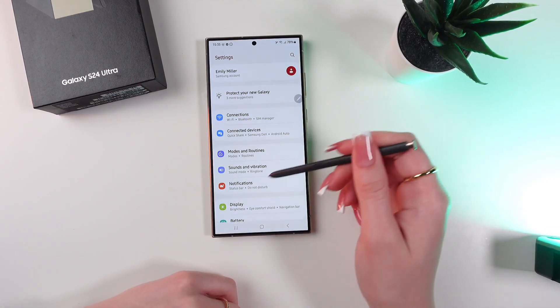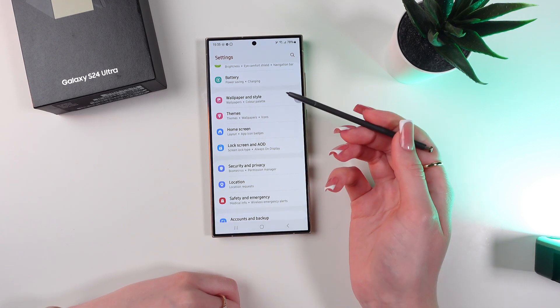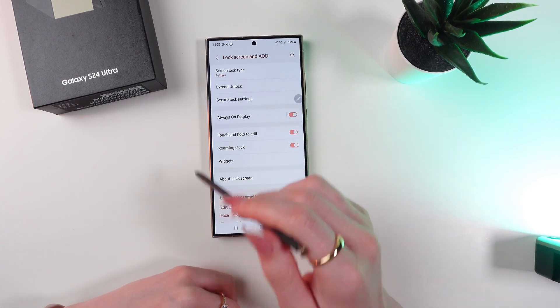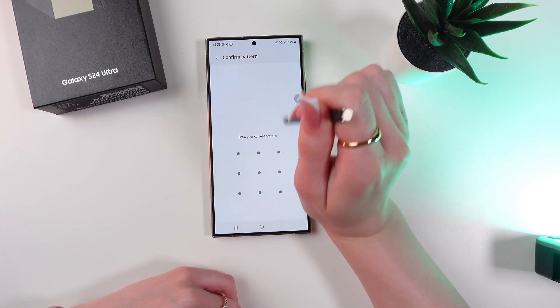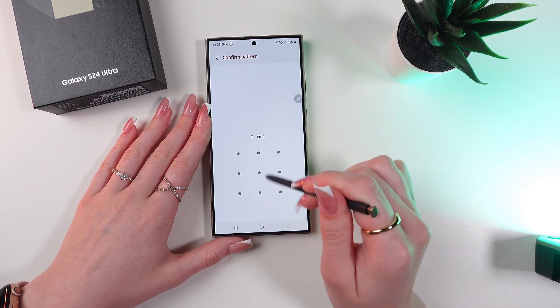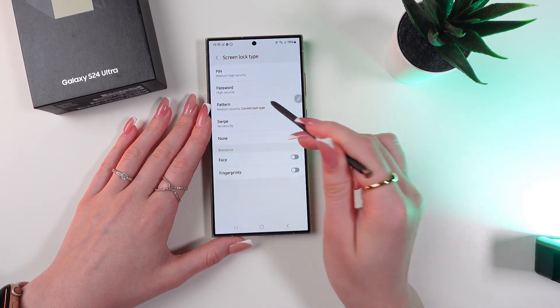So let's open Settings on the phone and scroll down till we see the Lock Screen and Always On Display tab. Select it, then go into Screen Lock Type and choose a drawing for your lock screen.